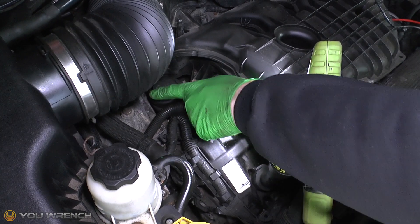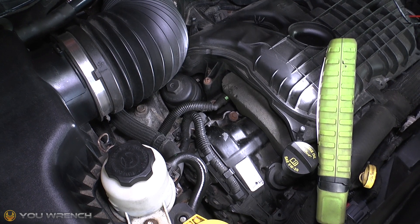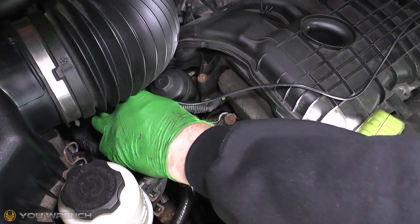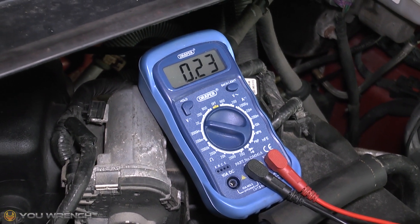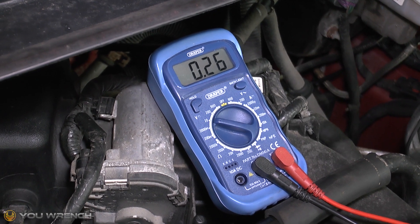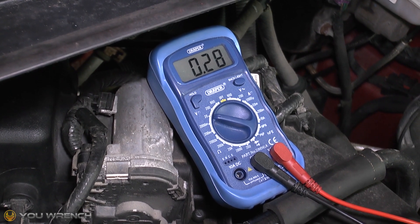As an example, we recently swapped this engine mount — disassembled and reassembled — and we noted that the ground strap had broken on that mount, so we're expecting to see a fault here. Positive onto the positive and we'll touch that onto the bolt on the top. You can see we're getting nowhere near what we should: around 0.25 volts, whereas we were at 12.14 — that's a good illustration that there is a grounding issue to that mount.